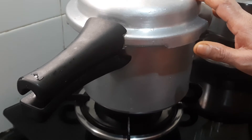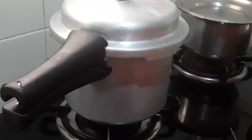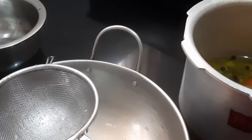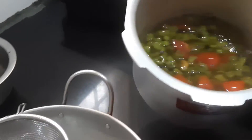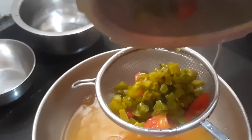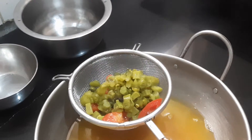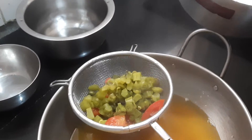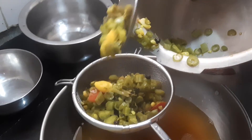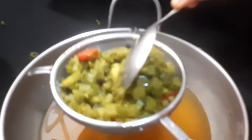I have kept this in the cooker for two whistles, but if you want you can cook it in a pan until it becomes soft, so that you will be able to blend it after it gets cooked. Now I will strain the water and blend the tomato, stem of Tandakirai or Amaranth, and beans. We have to blend it into a paste. Now I finished straining it. Once it gets cool, we will be blending it.